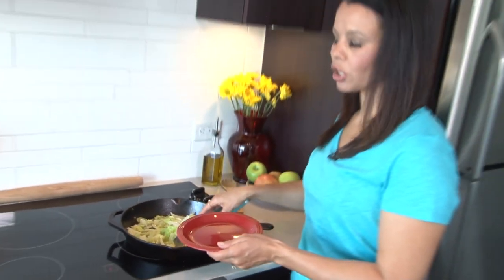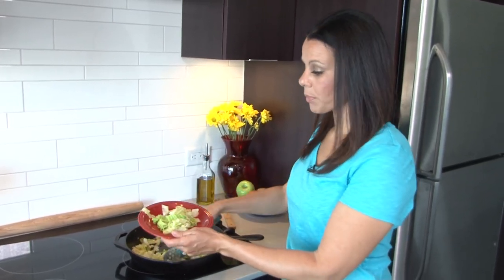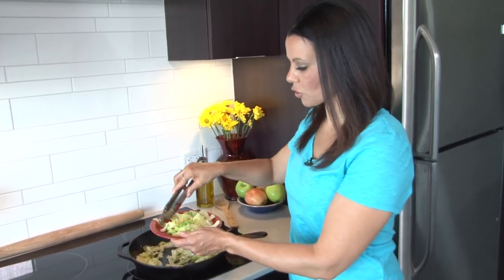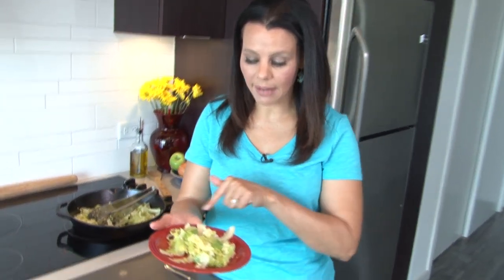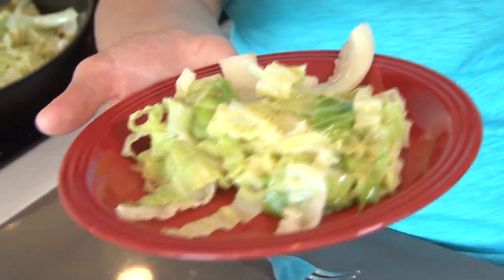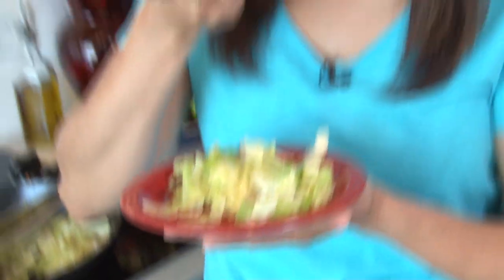Our cabbage is done. It cooked for about five minutes on medium heat. You can cover it and step away for a minute if you want, but I stirred it once or twice to make sure it was cooking evenly. It is absolute perfection — see how it maintained that gorgeous green color? It's kind of like a rainbow of greens. It's not overcooked, it's not soggy, and it has a perfect amount of crunch that I believe a vegetable should have even when it's cooked.